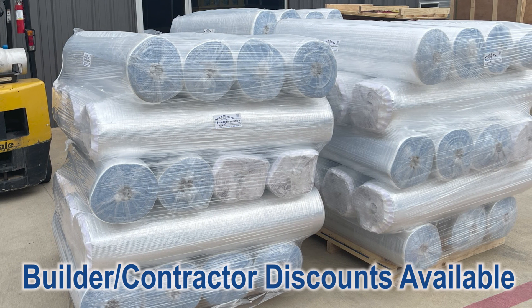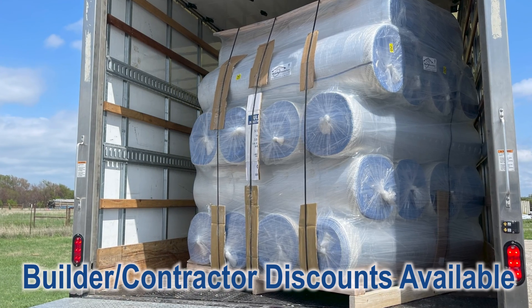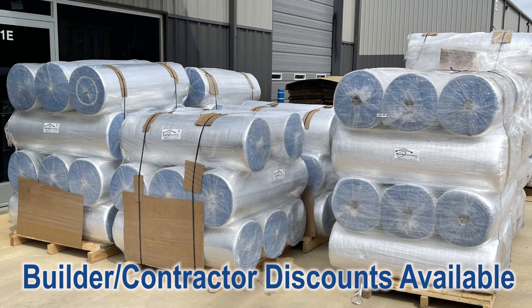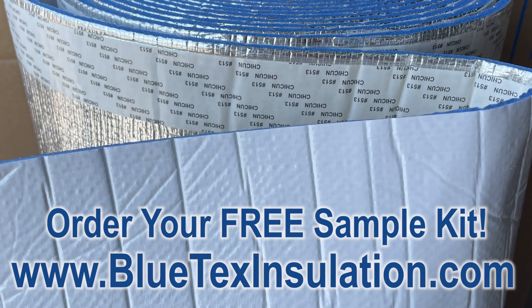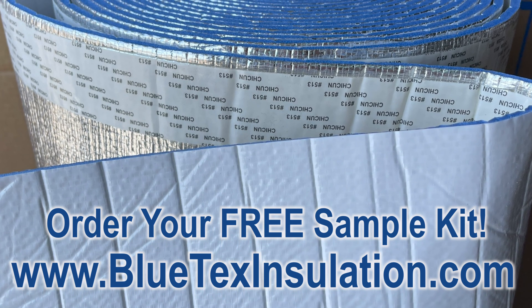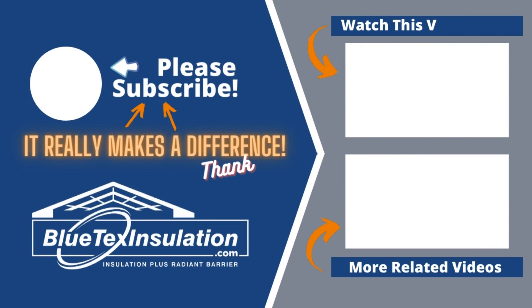If you're a builder, please contact us. Offering Blutex insulation is just another tool for you to offer a top-quality building, and we offer builder and contractor discounts. I encourage you to order a free sample kit. We want to get these products in your hands to really appreciate the difference. For more information, visit BlutexInstallation.com.